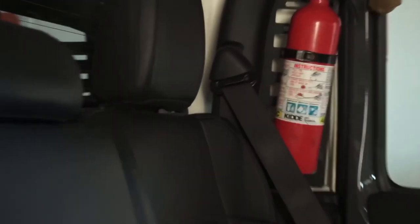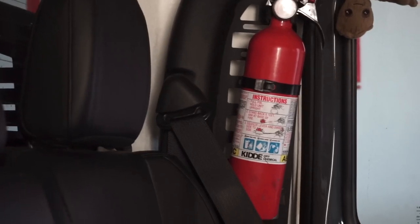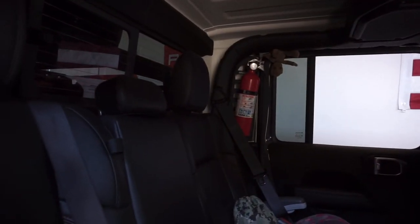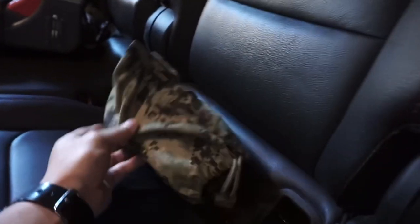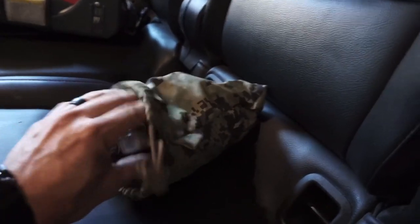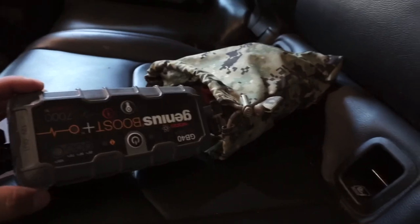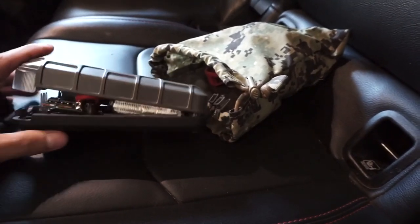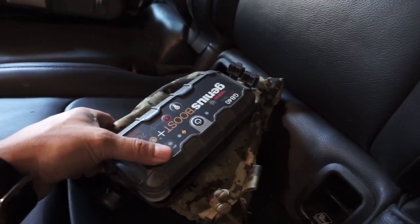Here's another view of the fire extinguisher and the way it sits in the cab. It does rattle a little bit, so I put some weather stripping on the back side to sandwich it between the metal MOLLE system from JCR and the extinguisher — that mitigates a lot of the rattle. In the back I typically store a bag with a NOCO lithium battery, but I noticed after a recent course that it had expanded and broken open — a little disappointed. The battery pack is about five or six years old, so it may just be age.